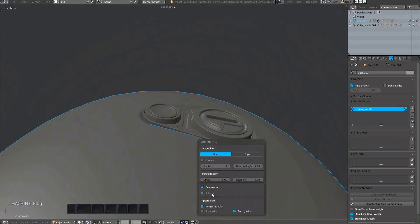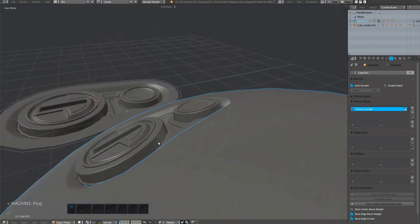It plugs well. There's some distortion on the subset if it deforms, which we can fix using a deformer.